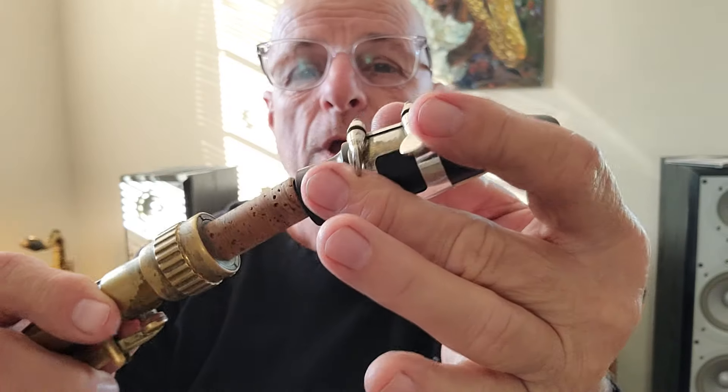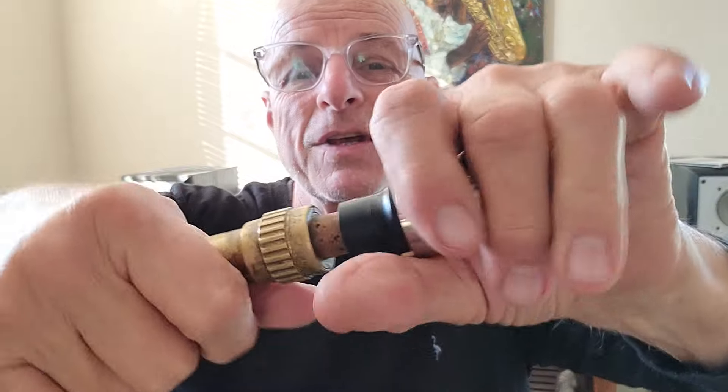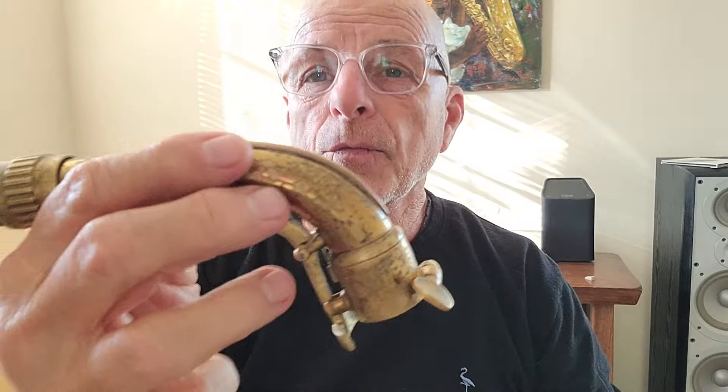Now that the mouthpiece is put together, that's step one. Step two is you're going to scoochie this gently onto the neck with a nice good grip, and now you've got your mouthpiece on. This whole assembly can then go into the saxophone.